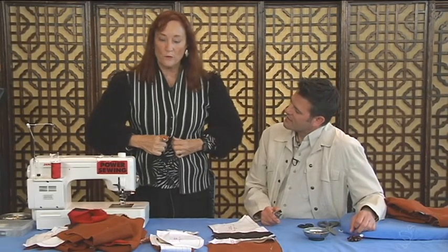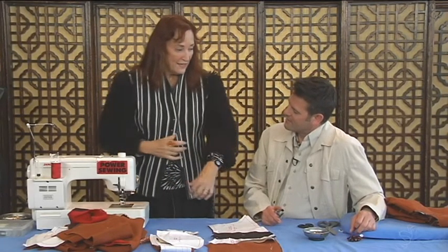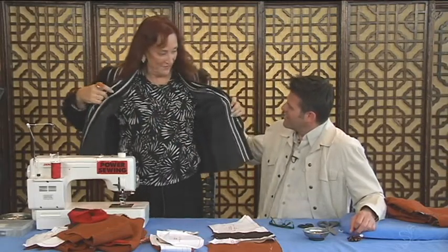It's kind of like a 40s jacket. It's close fitting and this is boiled wool, and I use this little faux kinky fur in here — it looks like a little puppy fur.